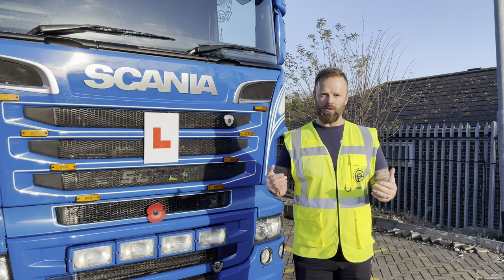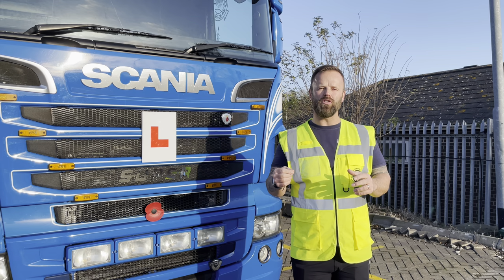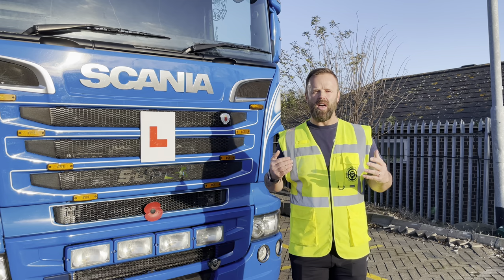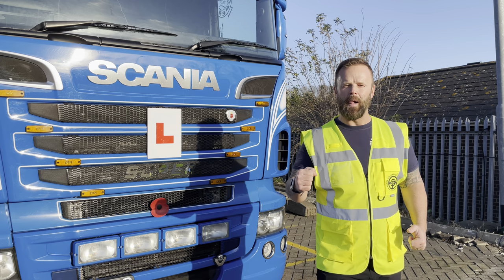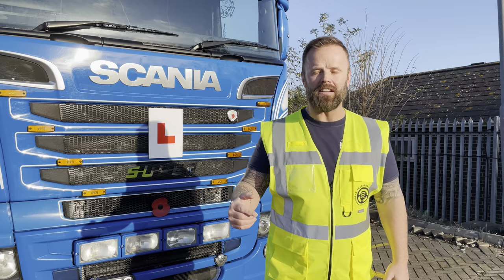Hi there, welcome to this video. I'm Robo from SX Transport Training. Today I'm going to talk you through uncoupling and coupling an arctic vehicle as part of the LGV driver training test. At SX Transport Training we conduct our own module three alphas — the module three alpha which covers reversing and the uncoupling part of the test. The examiner or assessor will ask you: is this firm, level, legal ground? The answer is yes.